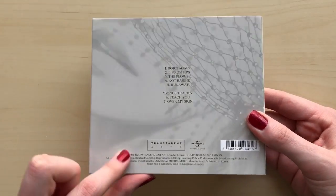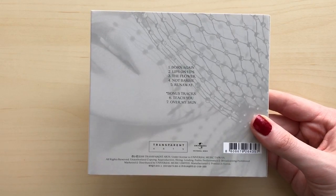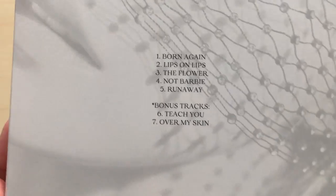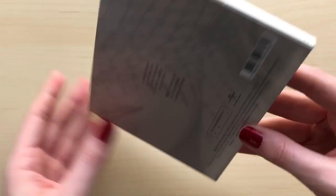This does not have a gold sticker on the back, so it's not a Korean release — I think this is her American debut album. There is the track list with two bonus tracks on the side.